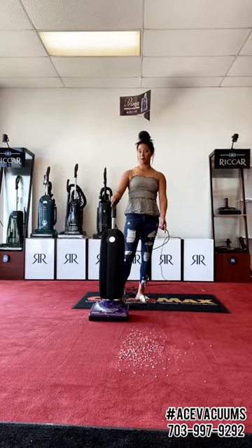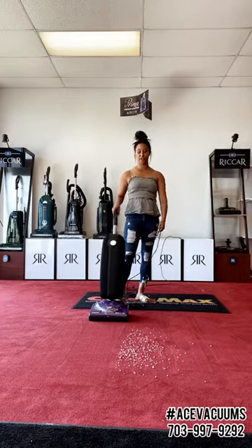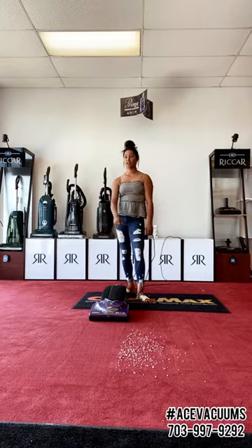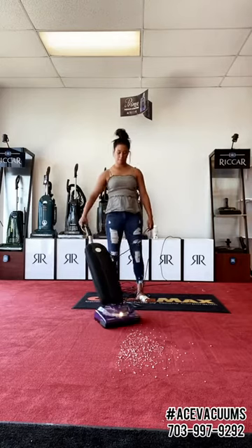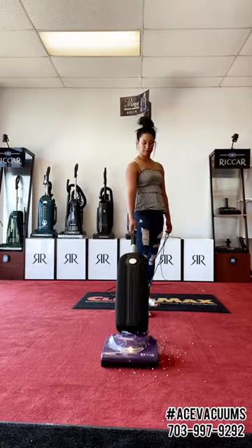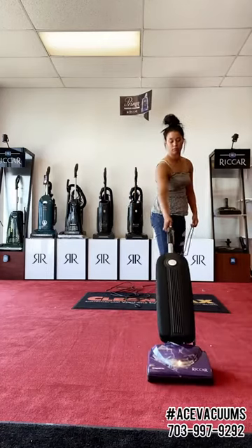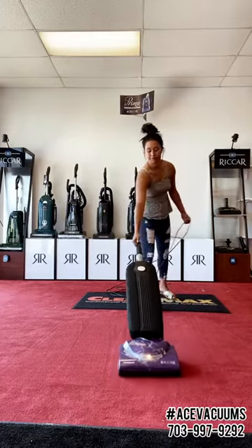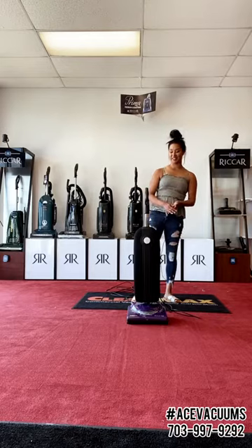I know people are probably wondering how I'm laying this vacuum down — there is a little lever on the back of this vacuum, you just kick it down and the vacuum lays all the way down. You'll be able to get under furniture, tables, beds, nightstands, all kinds of stuff. So we're going to go to speed two. There you go — that is your R10S.